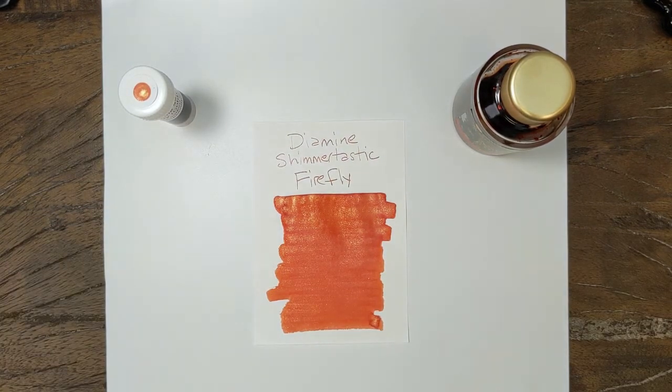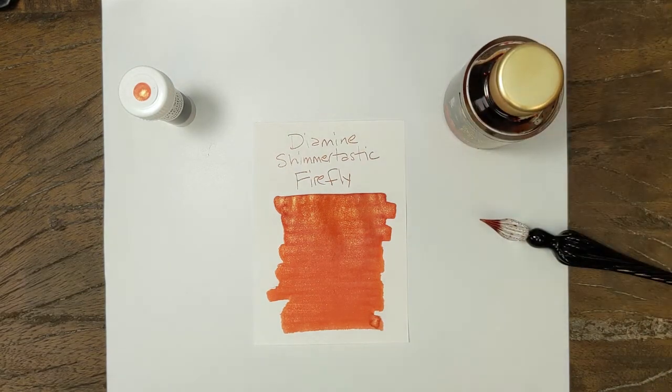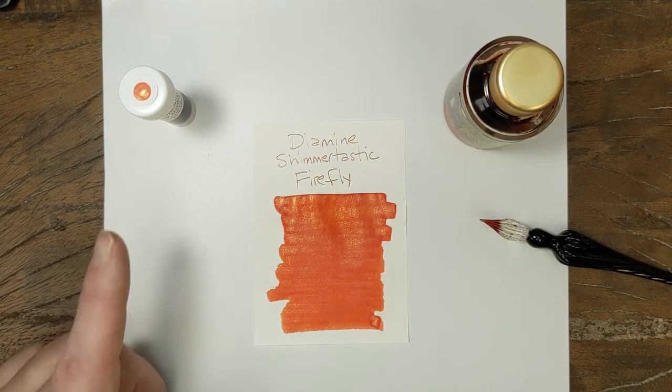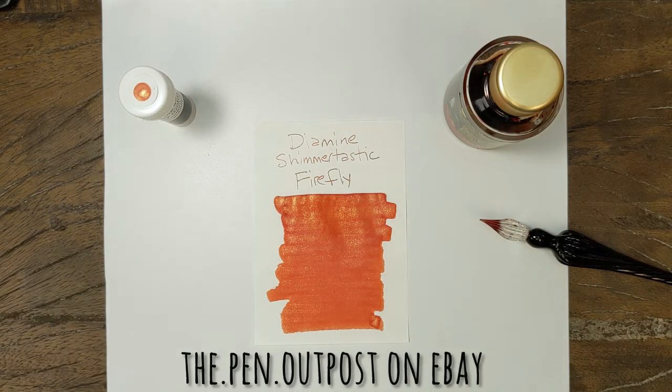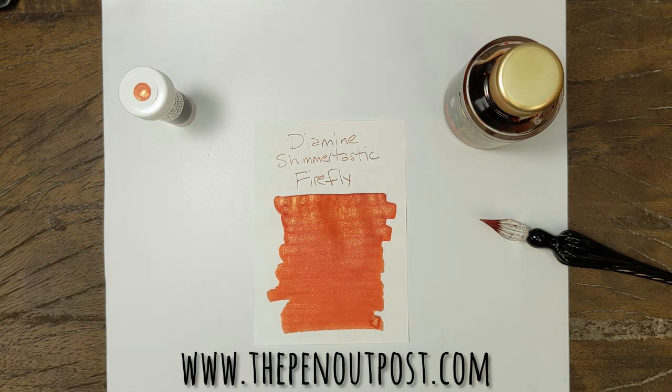I like oranges a lot — if you follow me, you probably know that already. Diamine Shimmertastic Firefly is available in a 3ml sample and a 50ml bottle at the Pen Outpost on eBay and thepenoutpost.com. Thanks for watching.